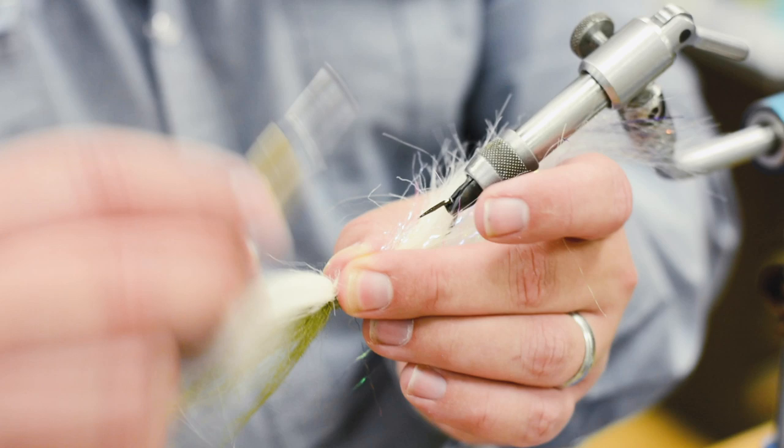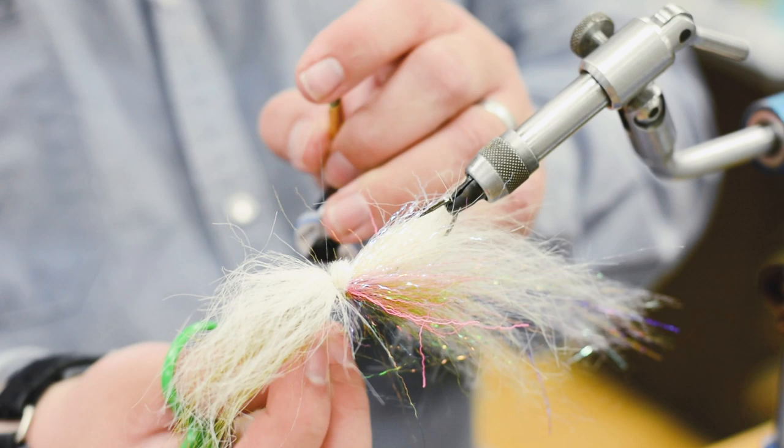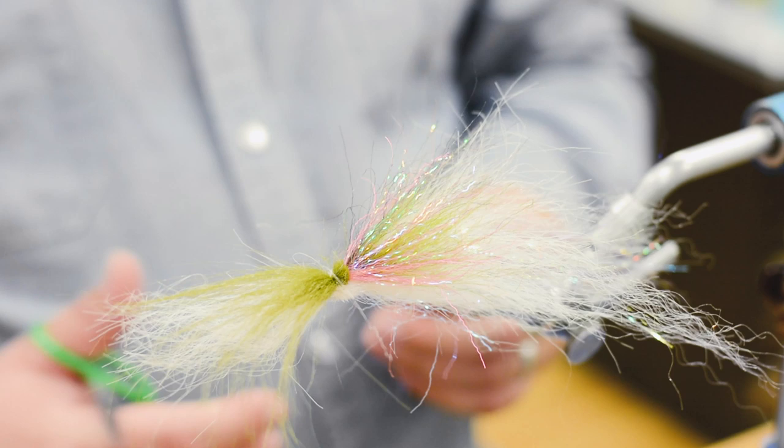I'm going to whip finish here. You're whip finishing over your thread wraps? Yep. Doesn't have to be perfect. That's the finished fly — well, not really. I mean it is, but we're not going to tie anymore.